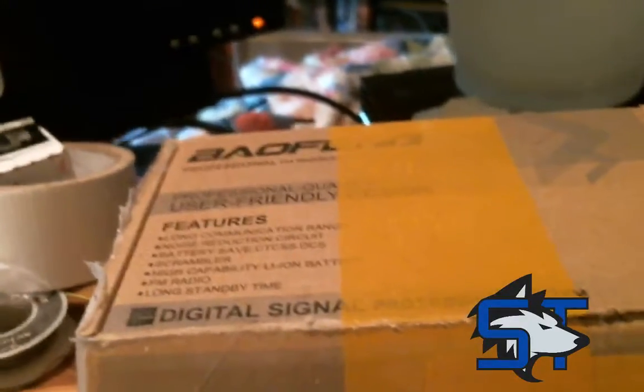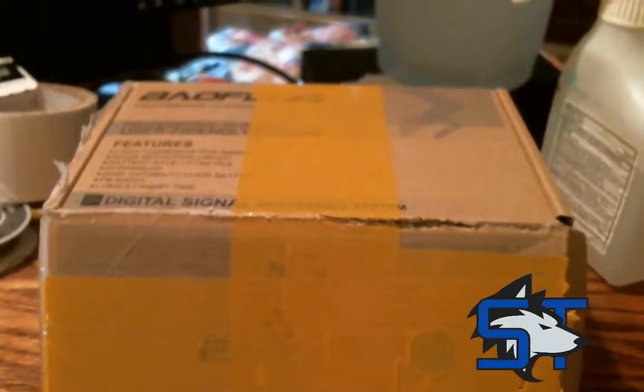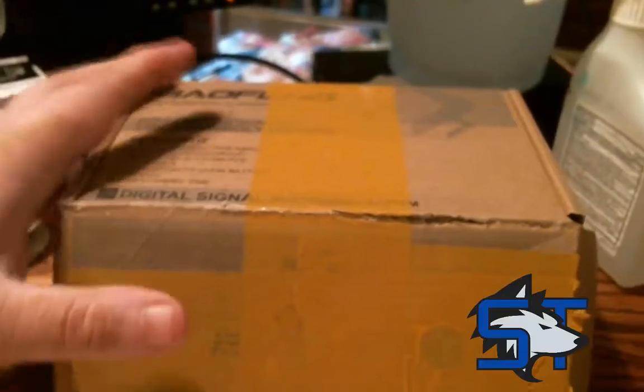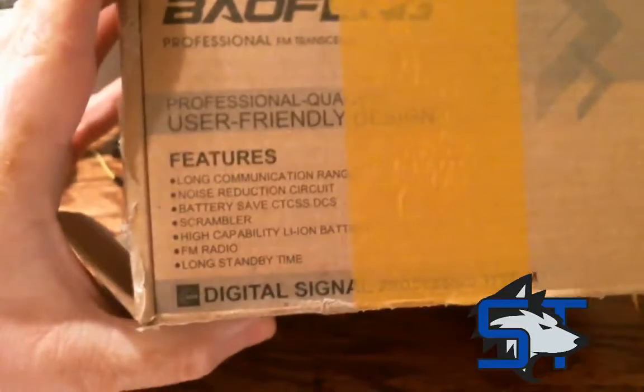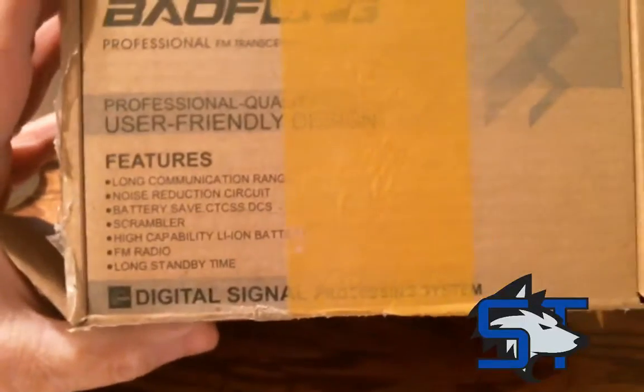I ordered these off of eBay. They came out of Cranberry, New Jersey, and I just got them today, about 30 minutes ago. Plain box, just has some information on the front.